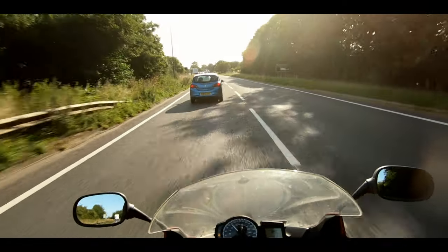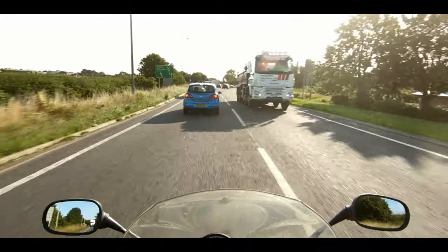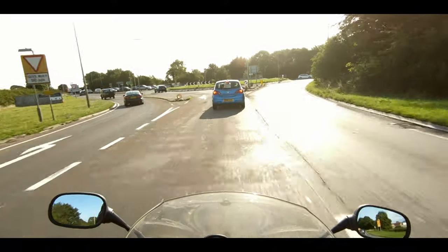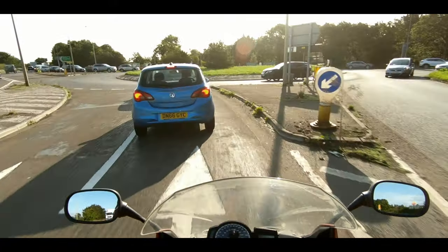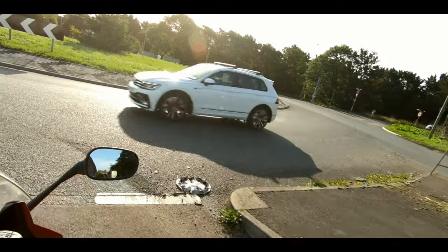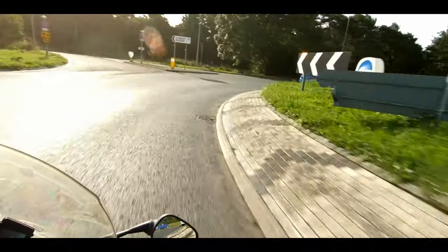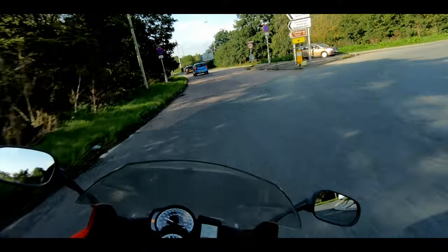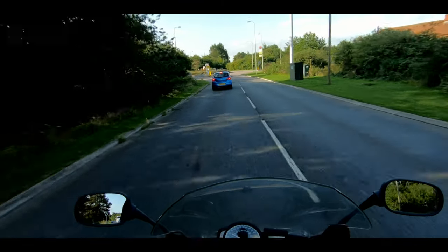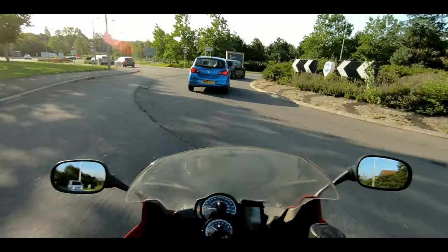On both occasions I was using GoPro's colour profile. On the first block of images — the overcast one — I was shooting at 1080p 240 frames per second. This video is edited in a 24 frames per second timeline, so I'm playing that 10 times slower than original speed. The second block of footage was shot at 2.7K 60 frames per second, so roughly 2-point-something times slower than normal speed. I think it turned out well.